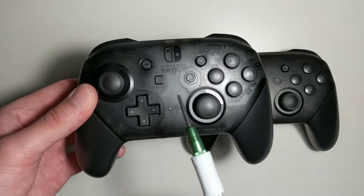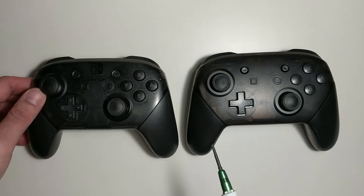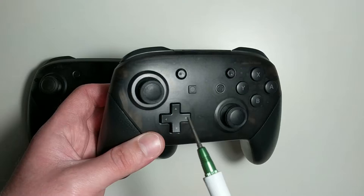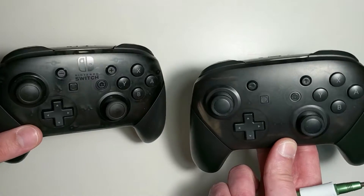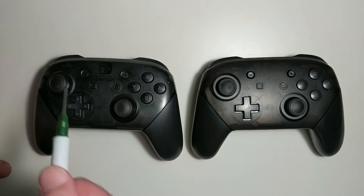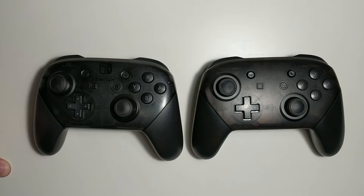The official one has a semi-transparent front so you can see the circuitry behind it, and the fake also has a semi-transparent front, but it's not as transparent as the official one, so if you can do a side-by-side you can tell the difference. Other than that they're very close, because the logo is missing from the front — that's an obvious sign, and it wouldn't take much for them to print a logo on the fake.